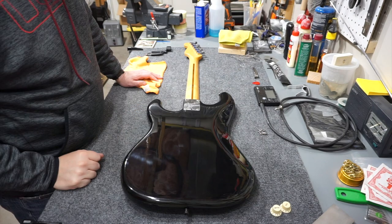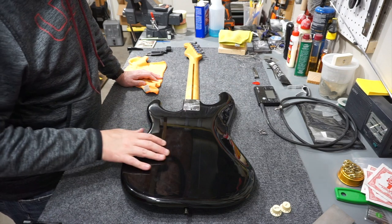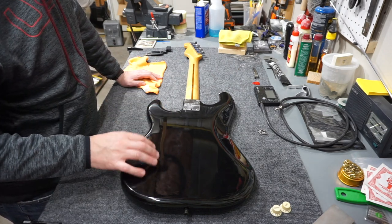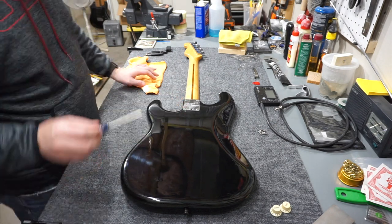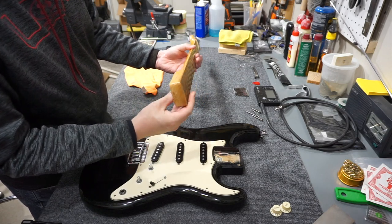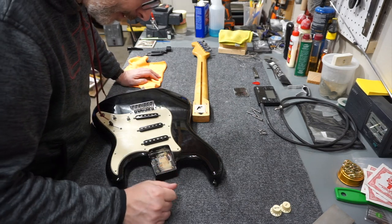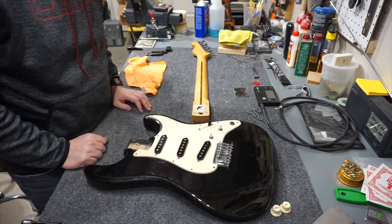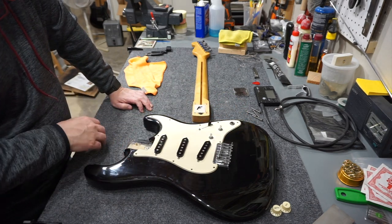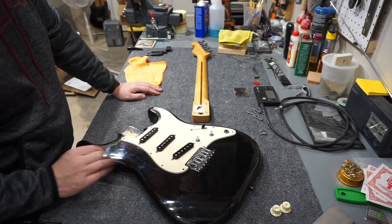Let's take the neck off next and see what that looks like. I don't know what kind of finish this is — it seems to be some kind of poly. It doesn't feel like lacquer and I can see some ridges in it that if they were lacquer would have cracked, but this is not cracked at all. So I'm thinking this is a pretty thick poly finish. It does have micro tilt — it is an American Strat after all. In here it says October 19th, 1983, which is nice to see. There's no jack provision, no tremolo cutout, it's a top-loader bridge — all kinds of things that make it obviously an '83 body.